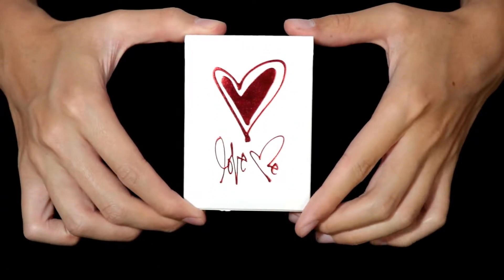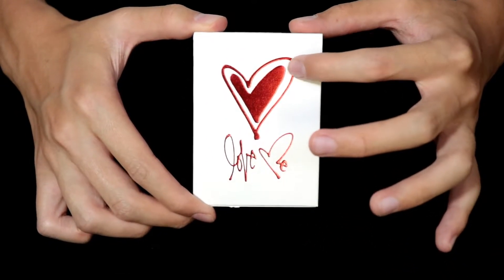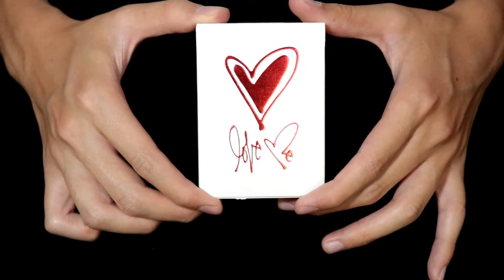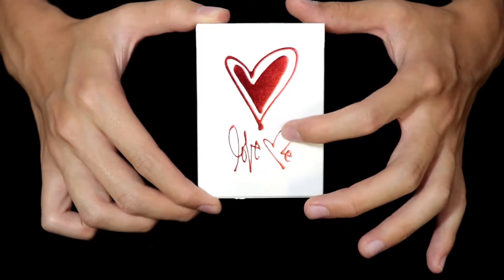Taking a look at the tuck case, as you can see, the Love Me deck features red metallic foils on a white linen stock. At the very front, we have the red embossing of a heart, and in cursive text, Love Me, where the M is carefully designed to look like both an M and a heart.